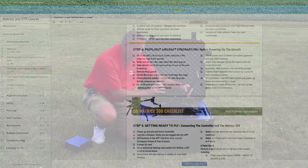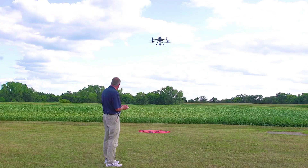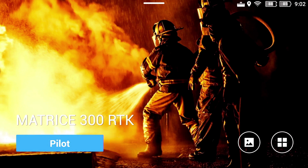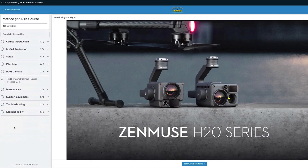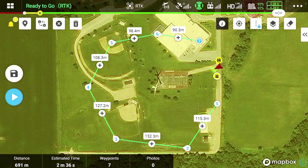We go over everything from the basic setups and how to set it up, getting it up in the air with your first flight, going over everything with the flight app, the new features and functionality of the app, and how to use the H20T camera and all its features and functionality.